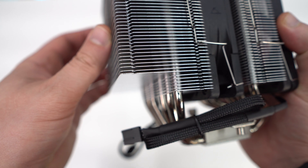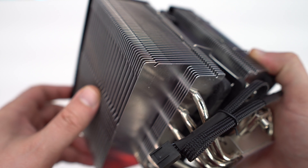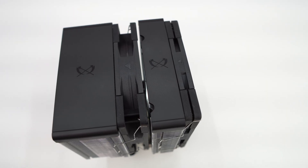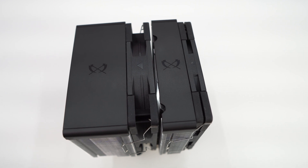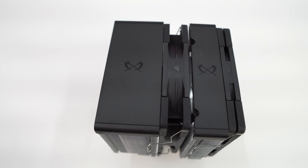The back heatsink is actually cut off at the bottom, which ensures you don't run into any clearance issues with larger VRM heatsinks or rear IO covers. The top of the cooler is capped off, which really gives this cooler a more modern look from what we've seen from Scythe in the past. Each of the top caps does have the Scythe logo on it.